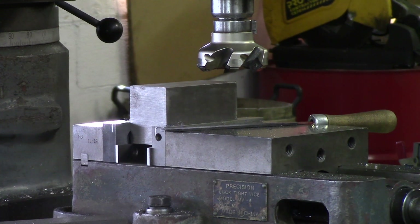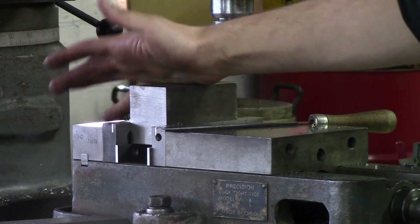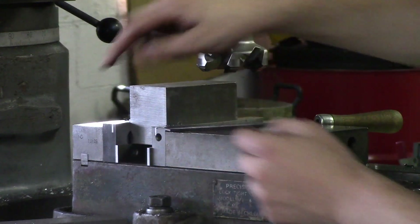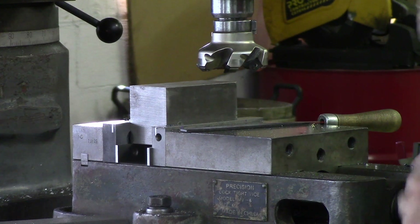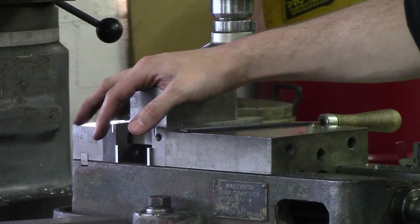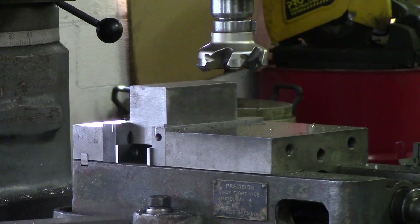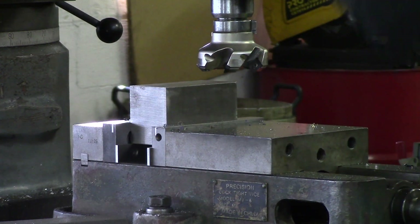We're going to turn our spindle on and touch the face and take a skin pass so we can measure it and see how much we have to take. I personally don't have a print for this — I'm just showing you guys how to square up a block. But if I had to get in there, you can hang this part out towards the left so you can measure it. What I would suggest doing is taking it out after you have about a 20 thou pass, measure it, then put it back in, beat it back down on the parallels making sure that everything's clean. That way you're in the center of the vise and very sturdy, because we're going to be taking some heavy cuts.